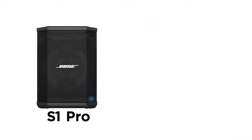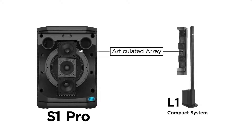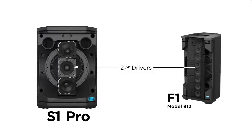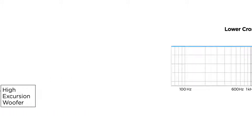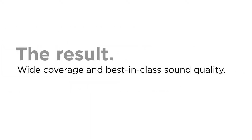In fact, the S1 Pro combines the best of two legendary Bose sound systems. We took the articulated array from the L1, added three 2¼-inch drivers from the F1, put them in a curved array, and mounted them in front of a 6-inch high excursion woofer. And we lowered the crossover point for more natural sounding instruments and vocals. The result? Wide coverage and best-in-class sound quality.